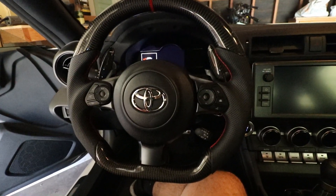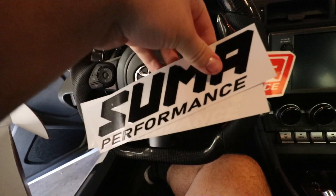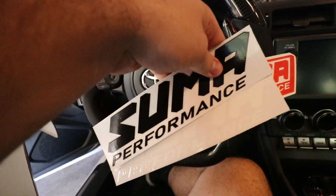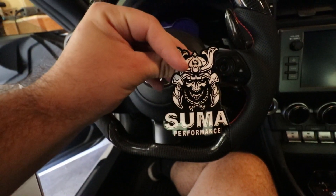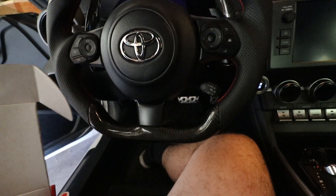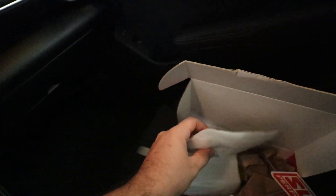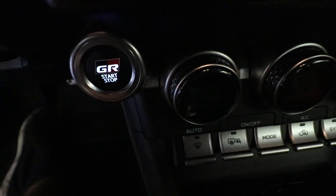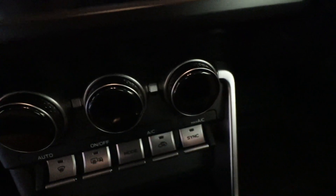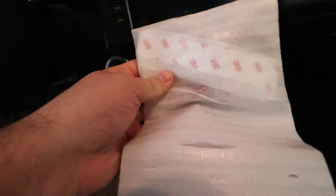We're inside the GR86. Inside the package, looks like I got some stickers — awesome stickers for the car. And then here's what you guys are all waiting for: it's actually going to be replacing the silver knobs — they're silver and black — and they're going to be red. So these are red inside here.